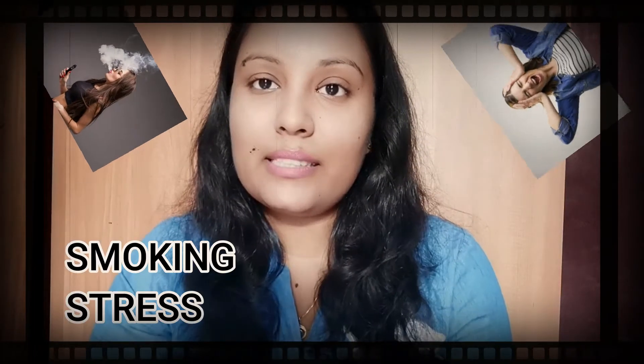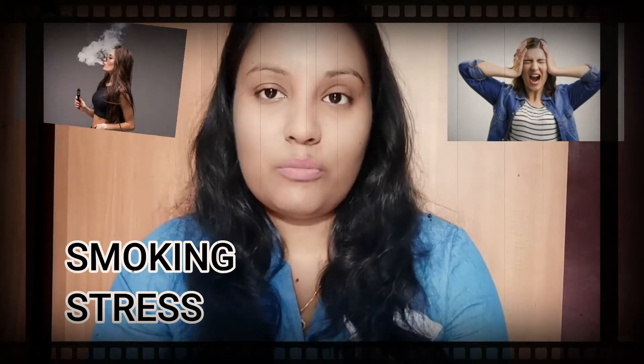Friends, lips can get darkened due to various factors like blood circulation, smoking, and a lot more.